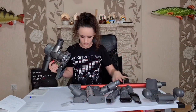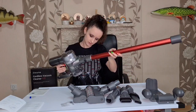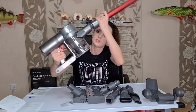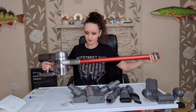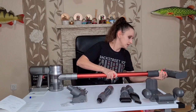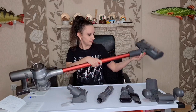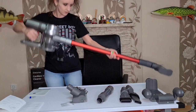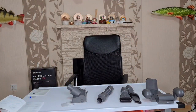It's time to put the vacuum cleaner together. So you have two holes here where you need to connect them. Oh my gosh, that's so cool - look at that! I can't wait to try this out. It is so light - I've never used such a light vacuum cleaner.